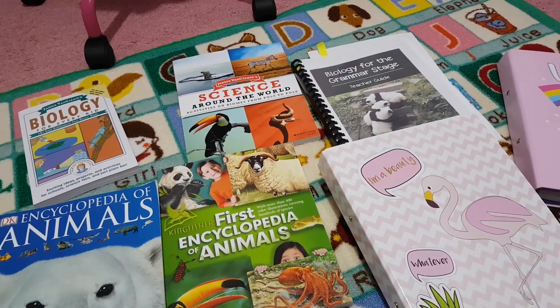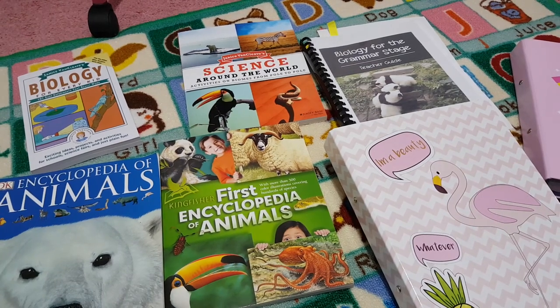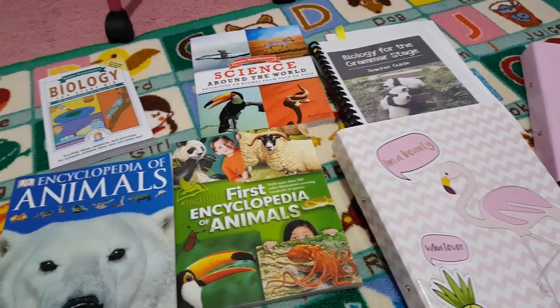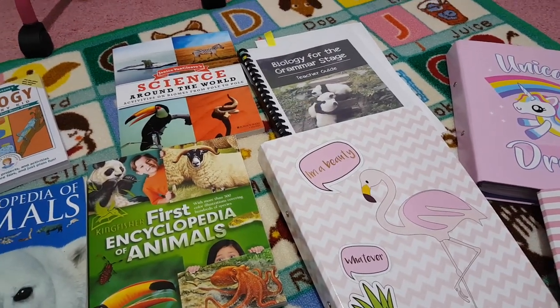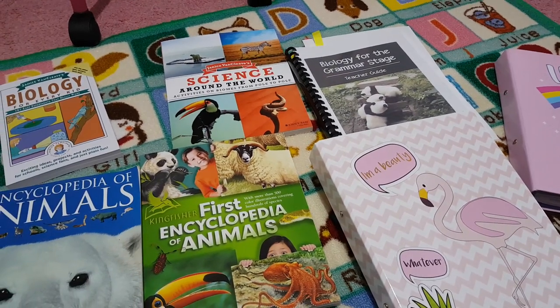Hi everyone and welcome to The Learning Labs. Today I'm sharing my review on Elemental Science Biology for the Grammar Stage. Instead of just talking about my thoughts on it, I thought I would show you some of the resources that you need to go along with it, how we use it specifically, and then give you my thoughts on it at the end to make it a bit more interesting.